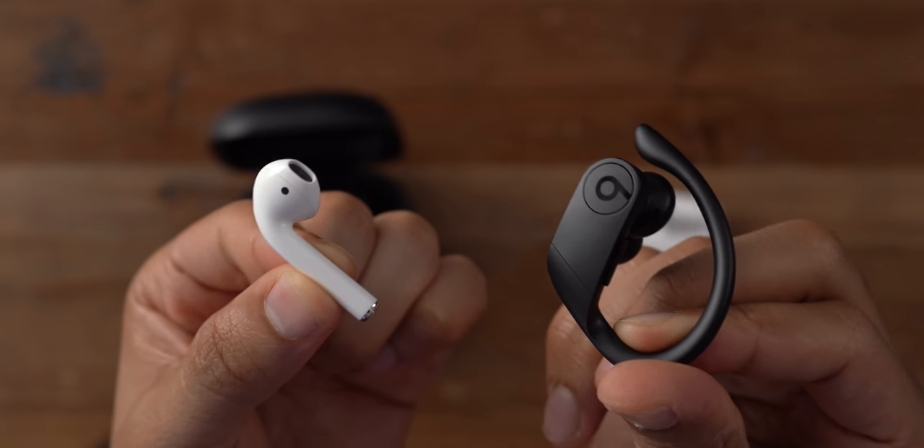That means the Powerbeats are going to be much better for workouts because they're going to stay in your ears even when doing crazy stuff. The Powerbeats are water and sweat resistant as well.